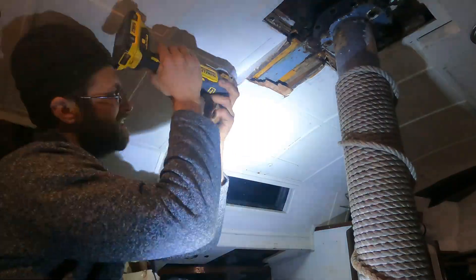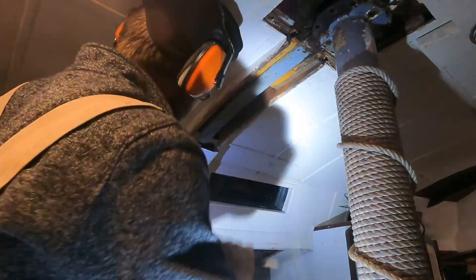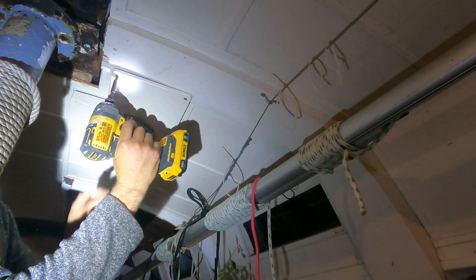It doesn't look as bad on this side. I decided to start examining a bit more of the metal and seeing if it traveled anywhere else besides where I found it above the mast step.